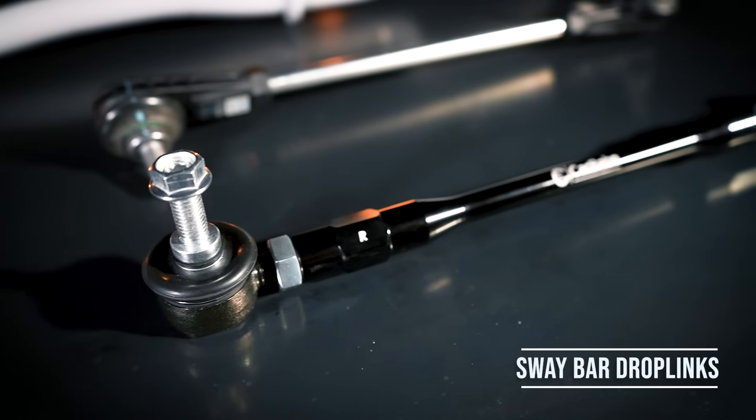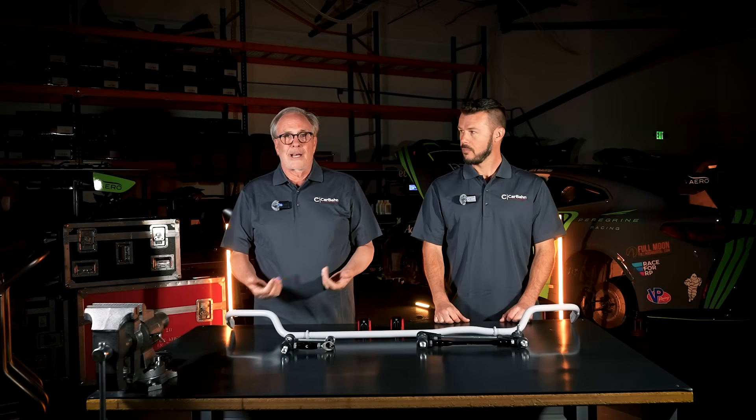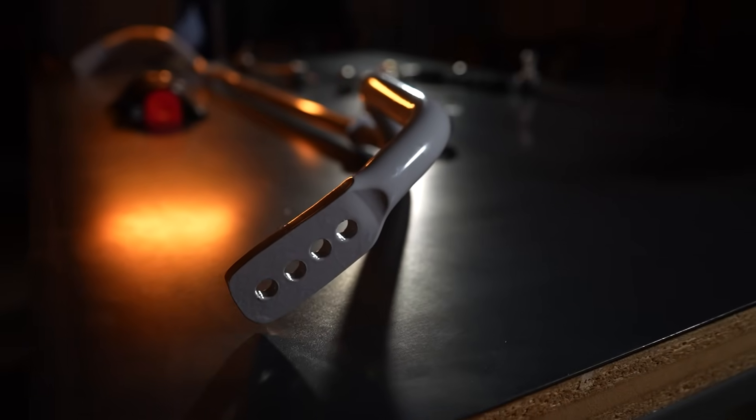Hi, I'm Steve Dunn, CEO of Karbon. I'm Jeff Westphal, Product Strategist. And welcome to Tech Tip Tuesday. Today we're talking about sway bar drop links. Sway bar drop links can be purchased whether you buy a high performance sway bar or not, but most people will buy them with the bar.